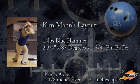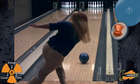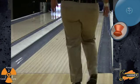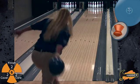First up is Kim Mann, our low rev female player with a 2.75 inch pin position. You'll see the early and smooth roll out of the Blue Hammer on this Easy Street lane pattern as Kim plays pretty direct up the right side of the lane. As Kim continues to throw the Blue Hammer, you'll notice that she moves further inside with each shot, but the ball holds that smooth motion.